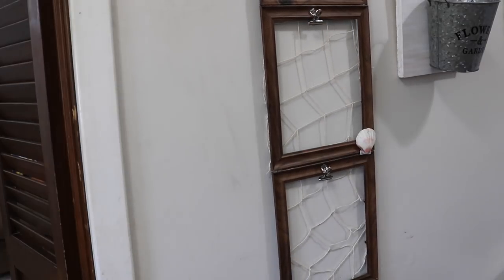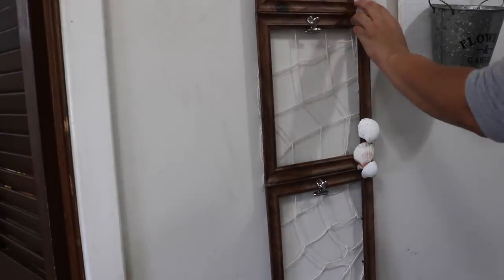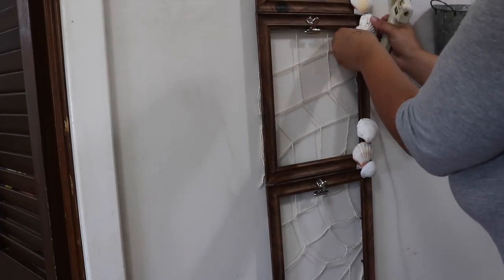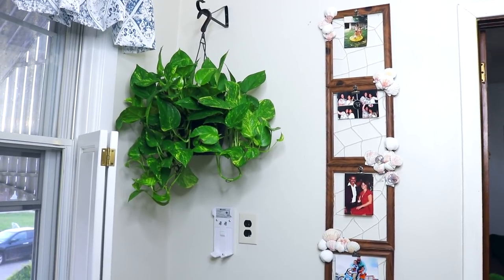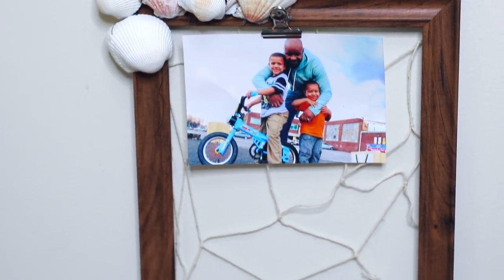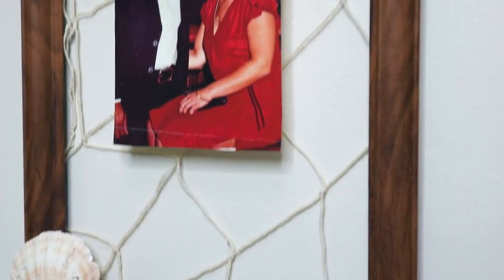I definitely suggest using heavy duty hot glue — it helps things stick a lot better. It's from Martha Stewart, linked down below, but you could also use Gorilla Glue sticks. I placed shells all the way up, alternating sides and mixing and matching — the more shells the better. Once everything was dry, I hung some of my favorite pictures of my sisters, my husband, and my kids. You can change the pictures in and out, or even do wedding invitations or kids' artwork — whatever you desire.